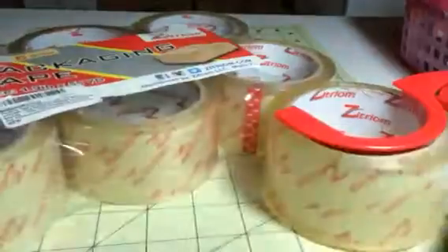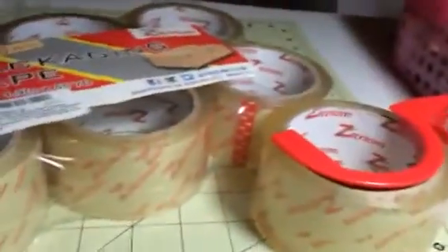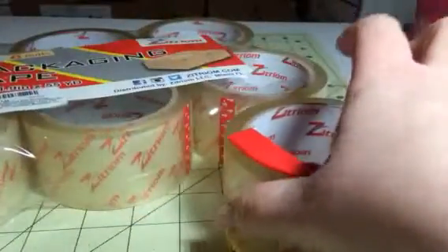In this set you get the one that has the cutter, and then you also get five additional refill packets. So it's a great little set. This is gonna last me a long time — I ship quite a bit, and each one of these has like 55 yards of packing tape on it.